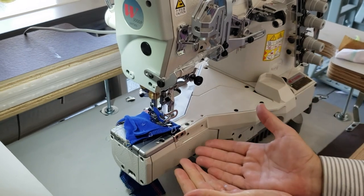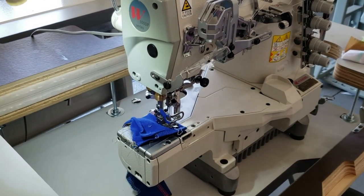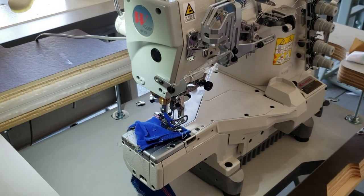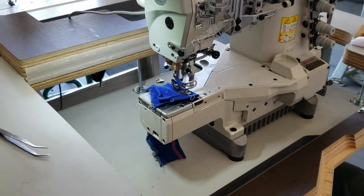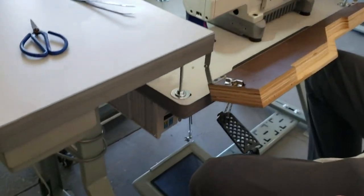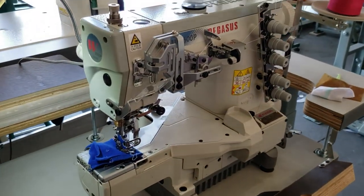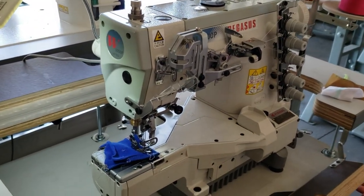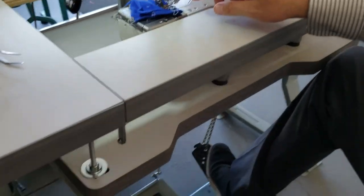So you can use it either way — cylinder or flat. The machine is included with the table. We have a brushless servo motor, an LED lamp. The table has two pedals on the bottom: one for the foot lift and one to start sewing the machine.